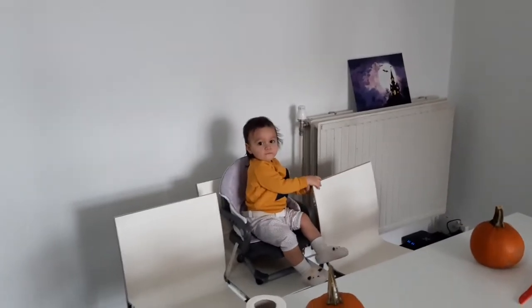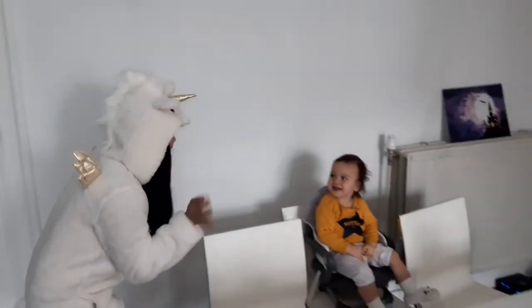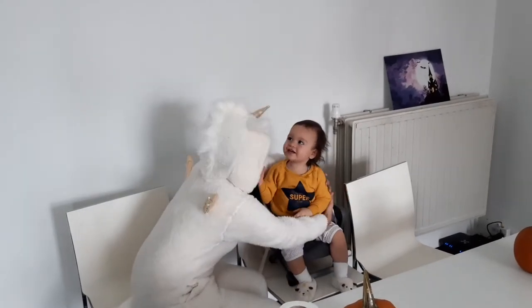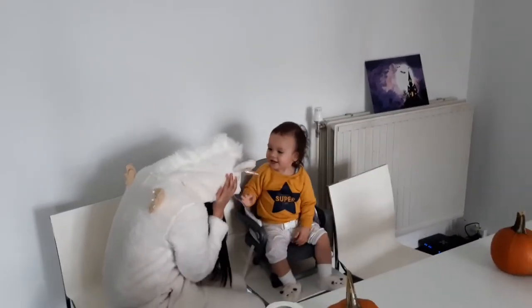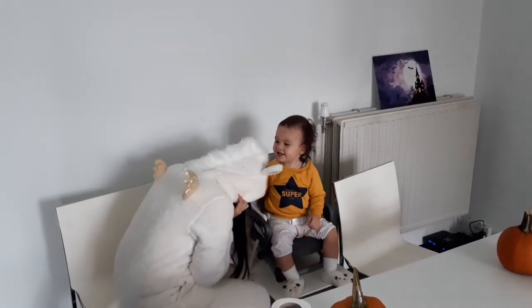We have a special, very special guest for this show. Our very special guest is a unicorn. Weeeeee!